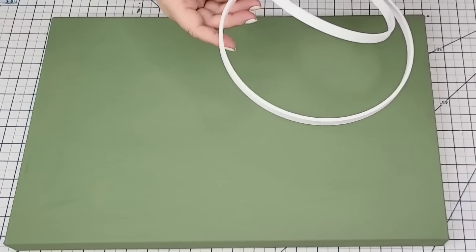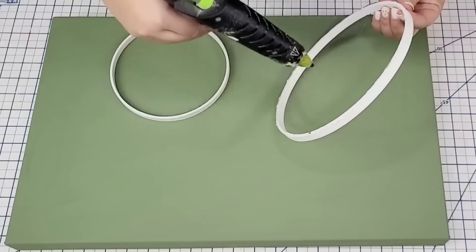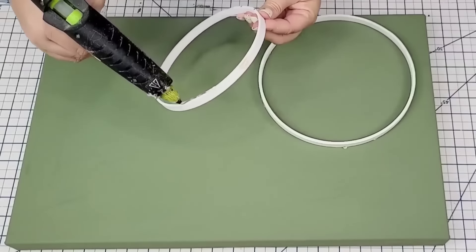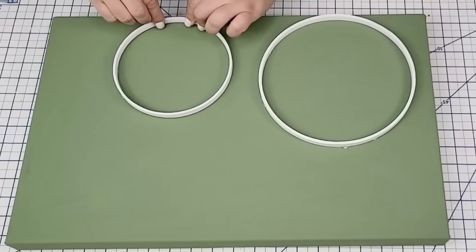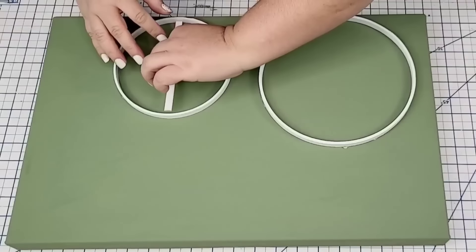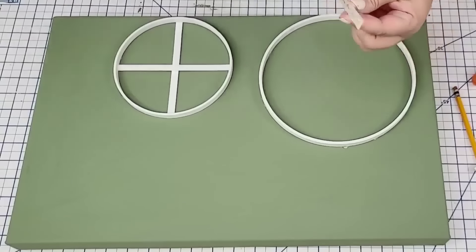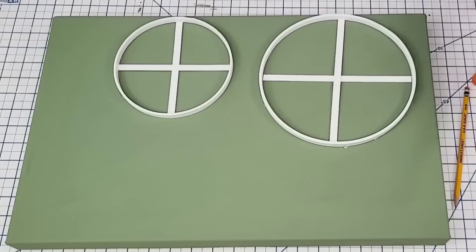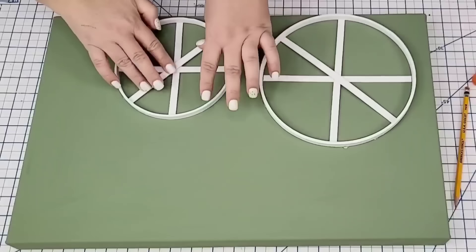Once I had everything cut and the canvas dry, I'm going to attach the rings — the larger one towards the front of the bike and the smaller one towards the back. I'm attaching it using some hot glue. I'm also going to attach the inner pieces of the wheels with hot glue and just crisscross them. This is when I realized I should have had four per wheel instead of three — they wouldn't fit quite right. So I just added a third, then needed to create one more for each wheel, which was no big deal. I painted another dowel, cut it to size, and let it dry.